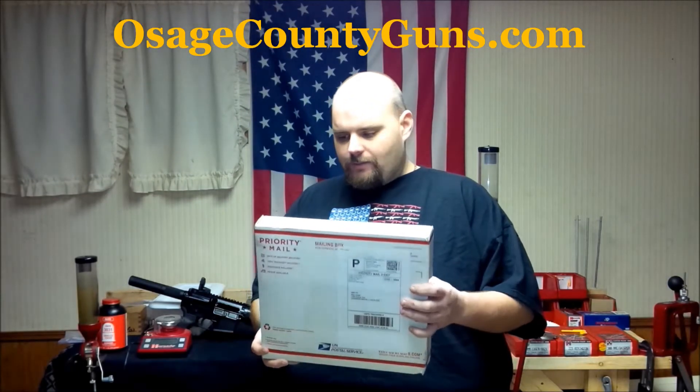Hey guys, BigDuner here. As always, hope you guys have a good day. Just got something in the mail today from Osage County Guns. I believe it's going to be my SIG brace that I just ordered — the SBX SIG brace.